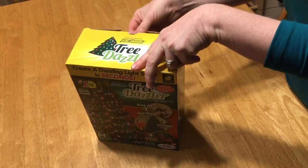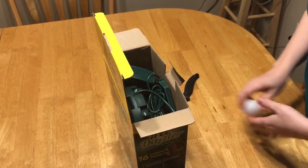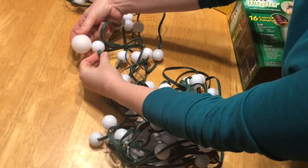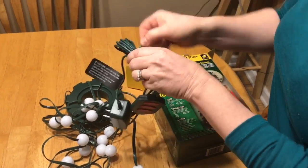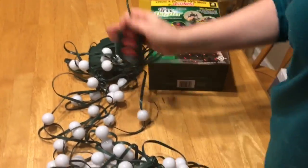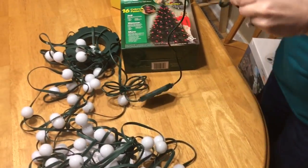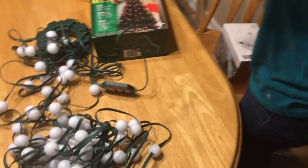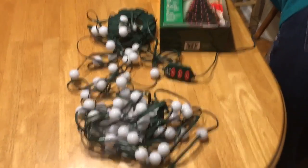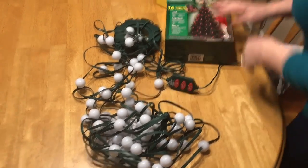On the commercial they look kind of like ping-pong balls, so I grabbed one for comparison. Here's a ping-pong ball — so the lights are about half the size of a ping-pong ball. Let me undo everything. It looks like the plug is right next to an outlet, so hopefully there's enough light when we see it on the tree.